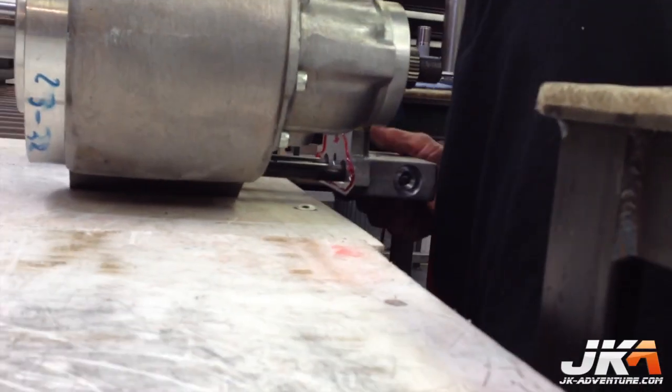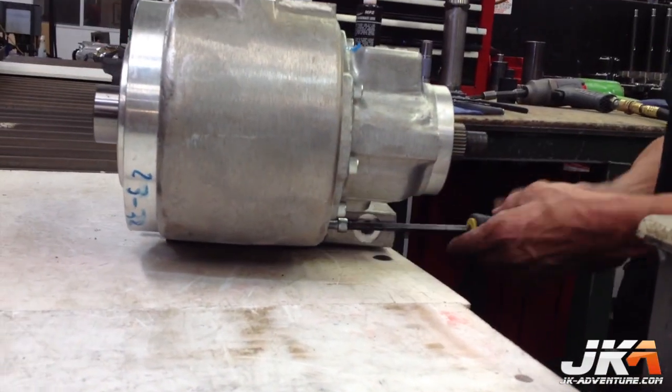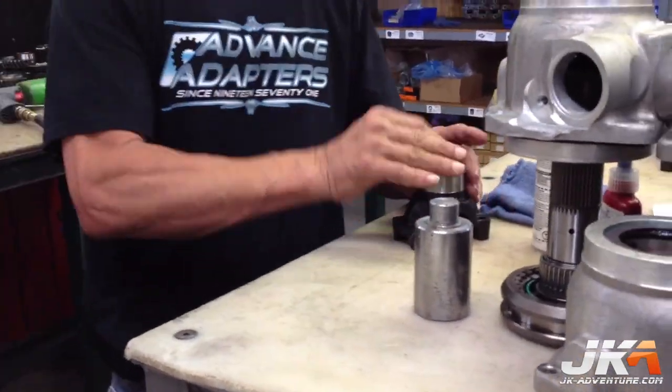It is challenging to align everything when inserting the shifter control. Another yoke is installed in the same manner as before.